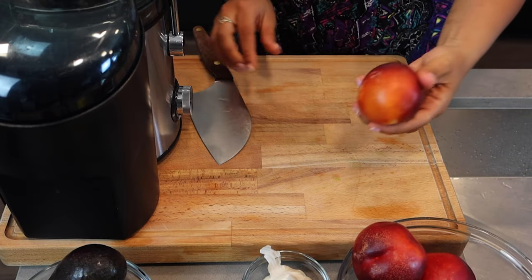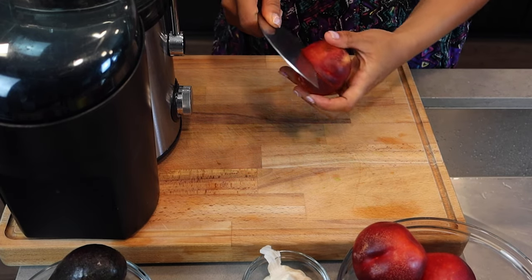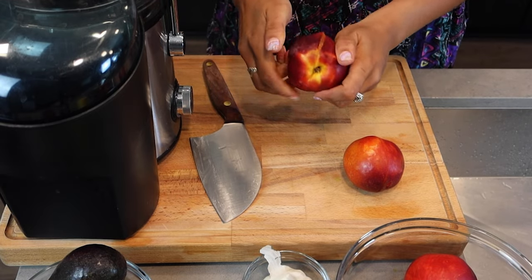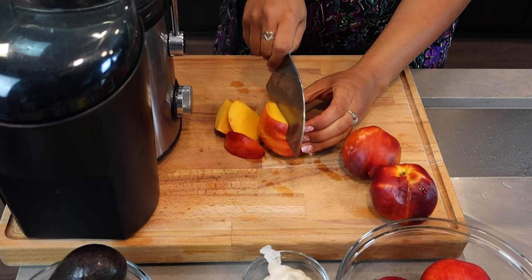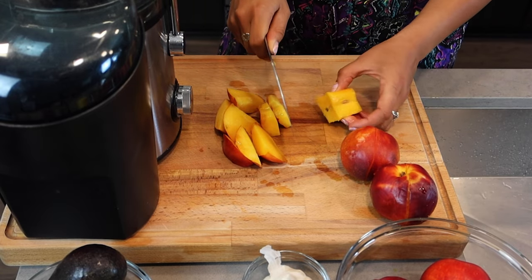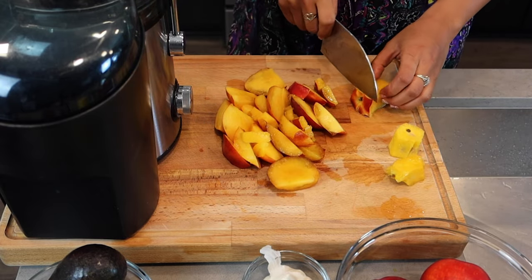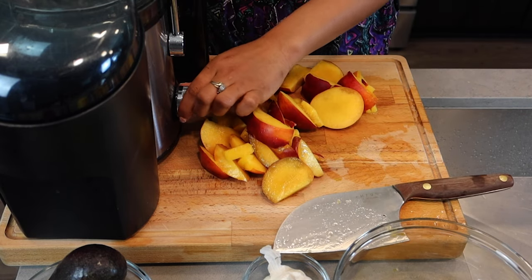We're going to start off by juicing the nectarines. I was originally going to blend them and then hang them, but let's just juice them. We can cut around the seed like this, take up whatever flesh we can, disregard the seed part — it smells so good right now. It smells absolutely delicious. I'm going to turn my juicer on.